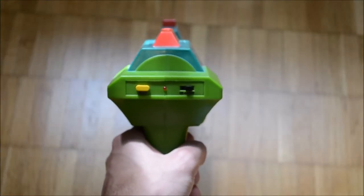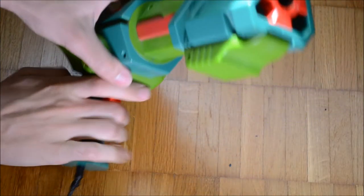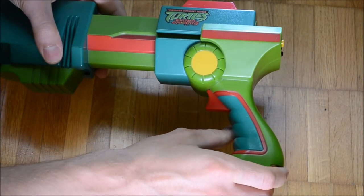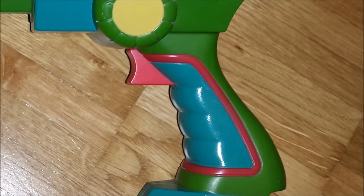Sadly, the gun lacks sights. The handle is rather short and not suited for being used by a huge adult hand. The trigger is hard and has sharp edges. Prolonged play was quite painful to the whole hand and especially to the trigger finger.